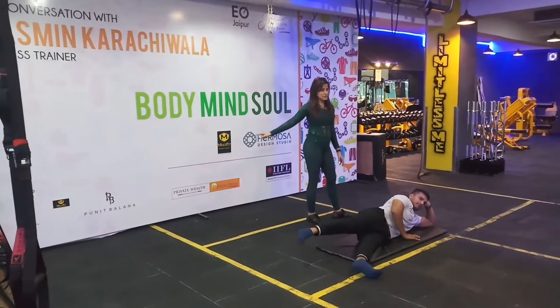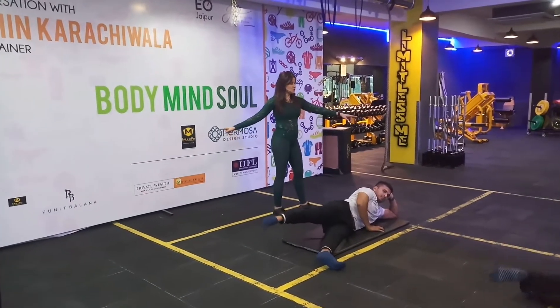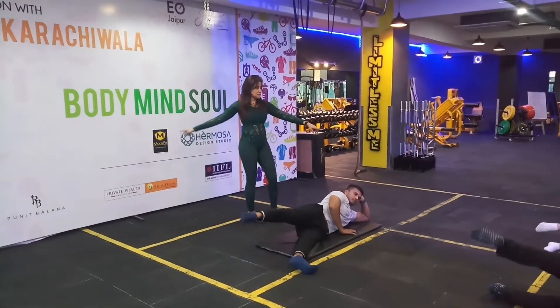Inhale. Inhale. Exhale. Point it. Exhale. 2. Point your foot. Exhale.